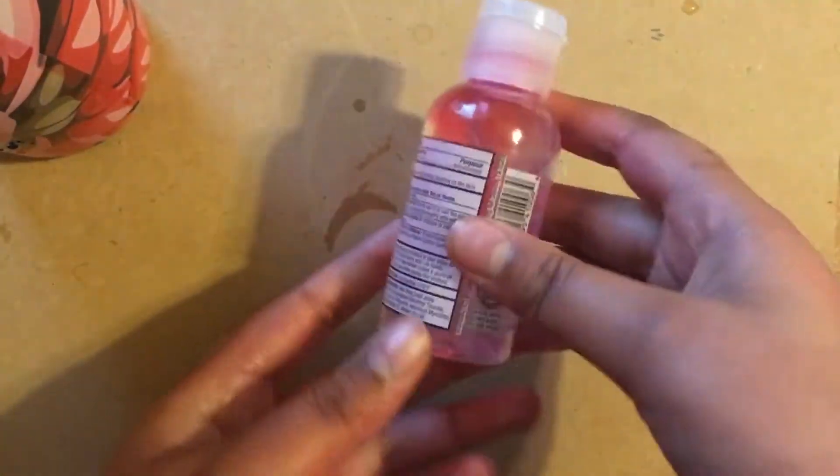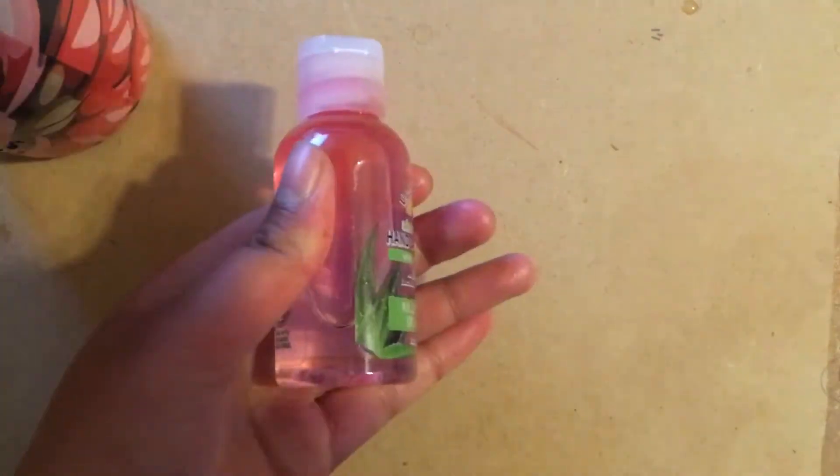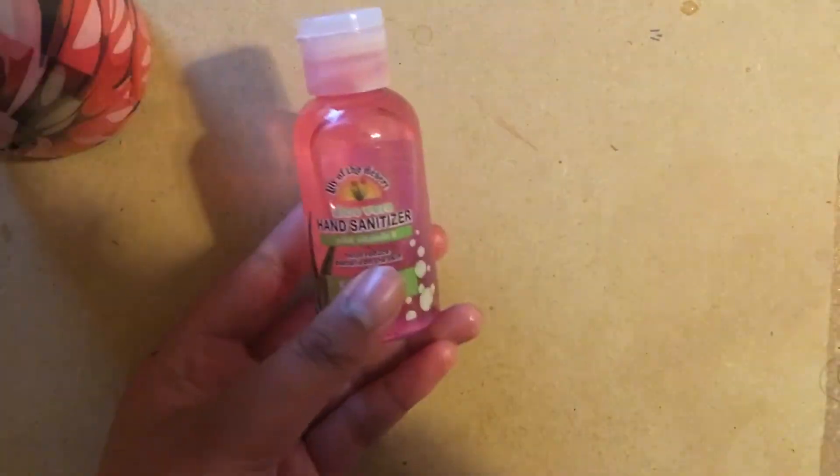We're almost done — we just don't want to have the original label on it, because that's not what Amortentia looks like. Go ahead and remove that label, and also shake it if the pink color isn't spreading all over the bottle.